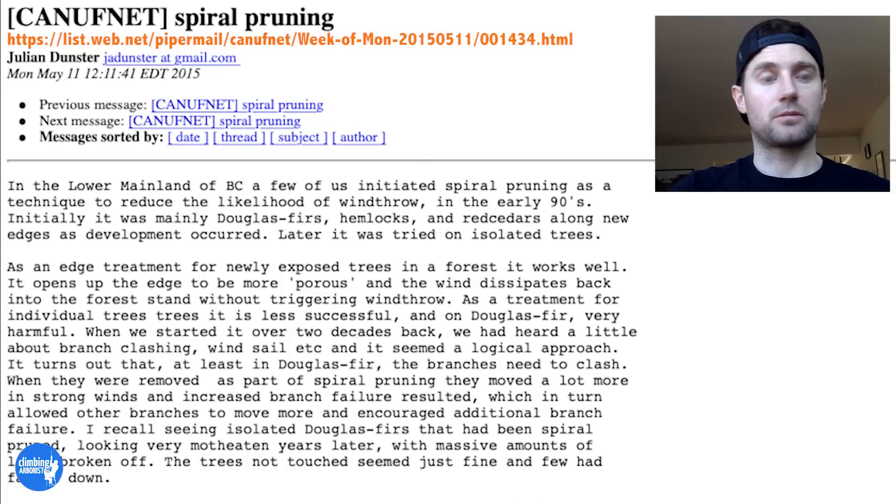This is what I found on the internet to back up my claims and what I'd heard Julian say in a course he was running. This is an email from Julian to somebody at the City of Surrey in British Columbia, asking about this type of pruning — titled 'spiral pruning.' Julian says: 'In the lower mainland of BC a few of us initiated spiral pruning as a technique to reduce the likelihood of wind throw in the early 90s. Initially it was mainly Douglas firs, hemlocks, and red cedars along the edges as new developments occurred. Later it was tried on isolated trees. As an edge treatment for newly exposed trees in a forest it works well — it opens up the edge to be more porous and the wind dissipates back into the forest stand without triggering wind throw.'